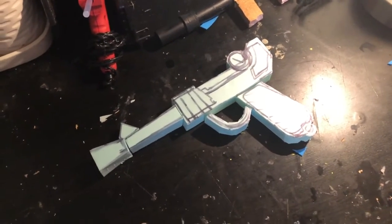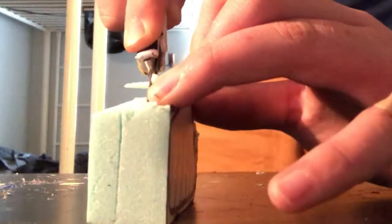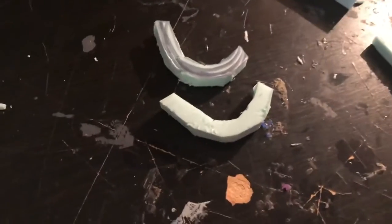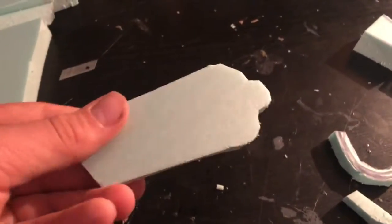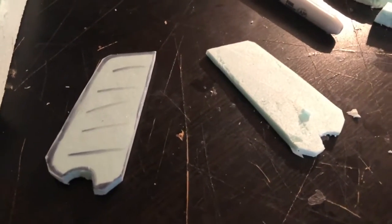Well, that was easier than I thought, so now I just need to shave everything to the right size. I cut down the handle by one-third, the trigger guard by at least half. I also shortened the skinny bar. I'm also gonna use the cut-off part of the handle to make the grips on the side that are supposed to be out of wood.